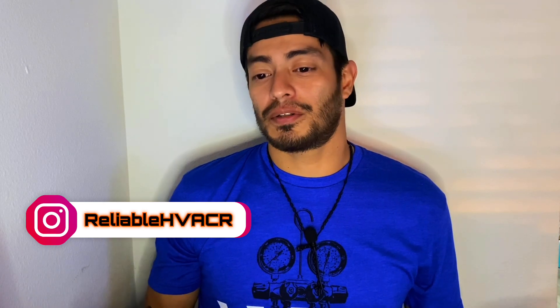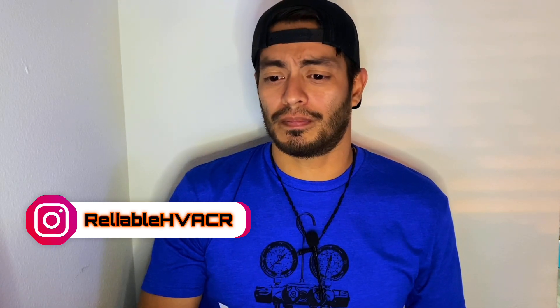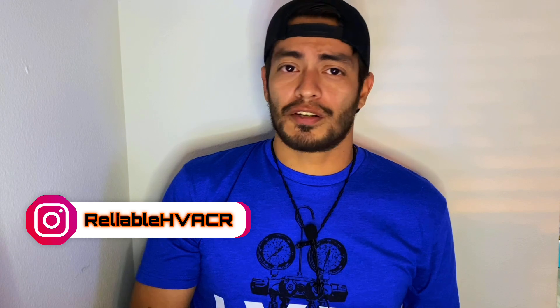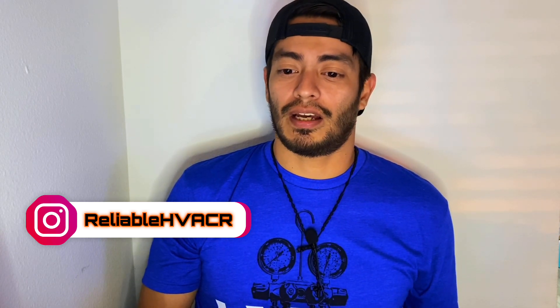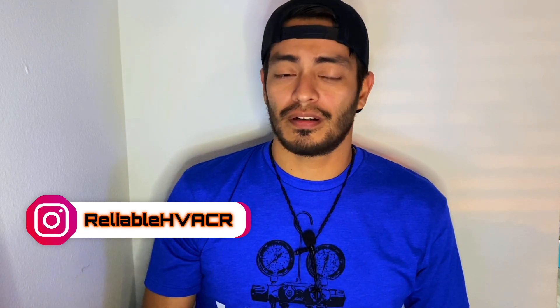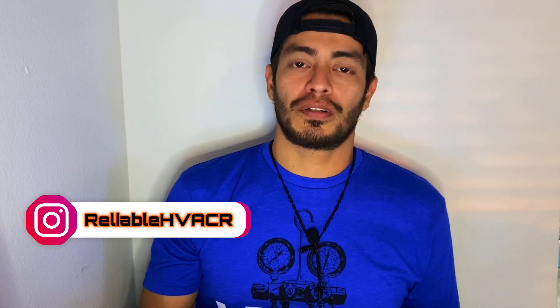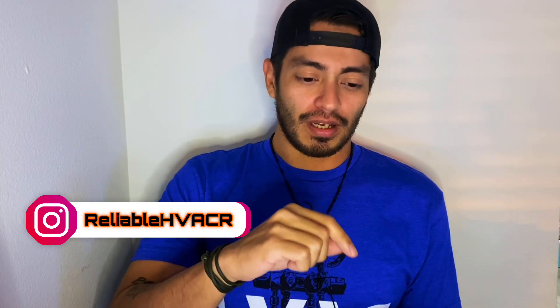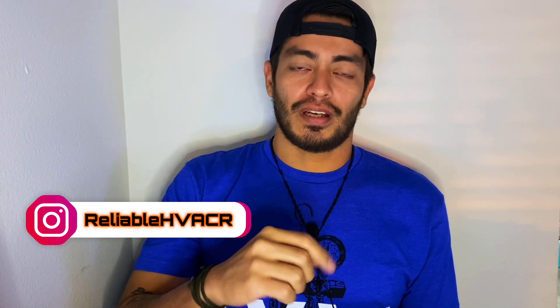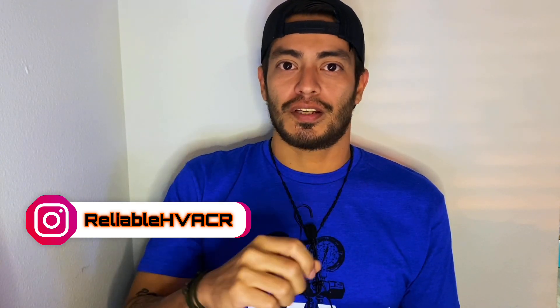Hey, what's up guys, welcome to another video. Before we start, I don't know if I forgot to record or if the videos were corrupted — I recorded this a few weeks back and there might be some missing steps here and there. When we get to the motor, it's front mounted, so you just have four little nuts. After you take the blade off, you remove those four nuts with a hollow nut driver.